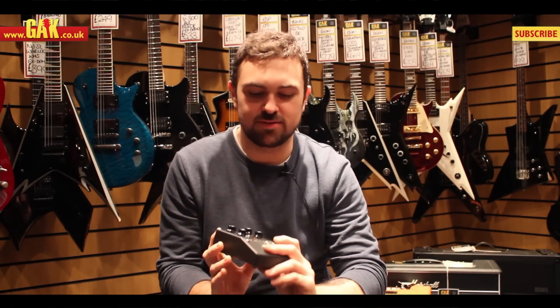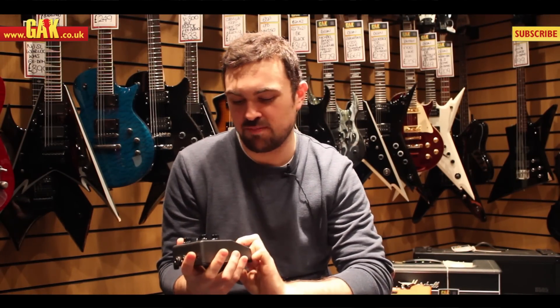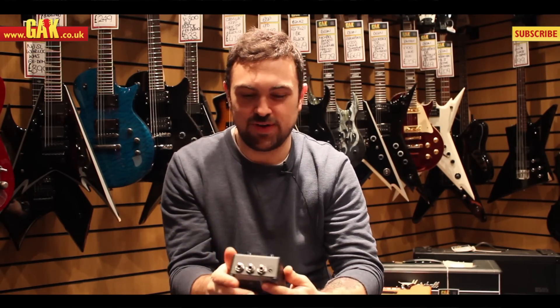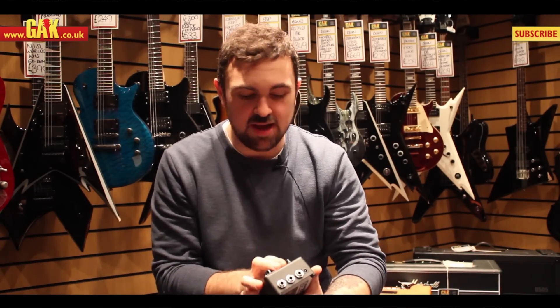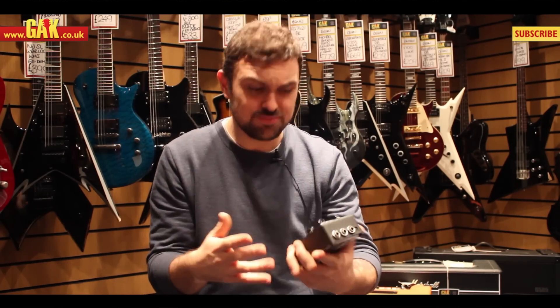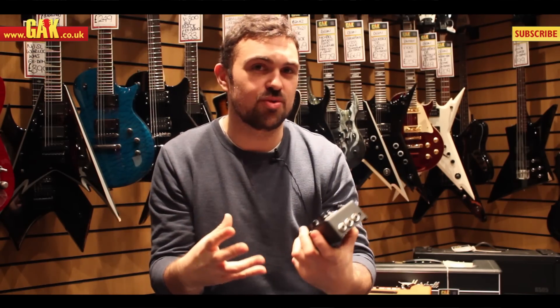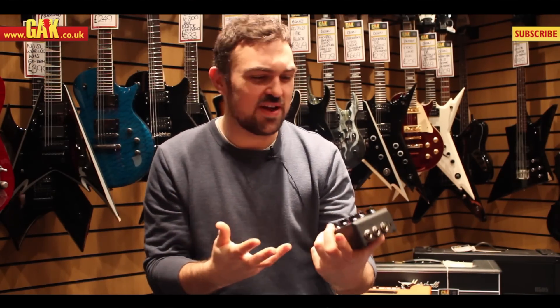Hello, it's Matt from GAK and we're presenting another one of the Mini Moog pedals. This one is one of the ones I've been looking forward to the most — this is the MF Drive. It's kind of the first time that Moog have really delved into doing a separate drive pedal. They've done a lot of phasers and tremolos, and this is sort of taking the drive circuit from a lot of the bigger ones and condensing it into something that's more of a traditional distortion, fuzz, overdrive.